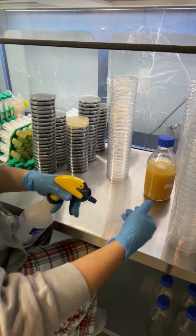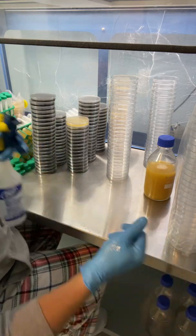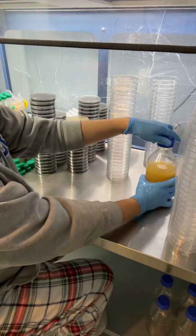I should be able to finish these two stacks with this bottle, and then I'll try to answer some questions in the chat.